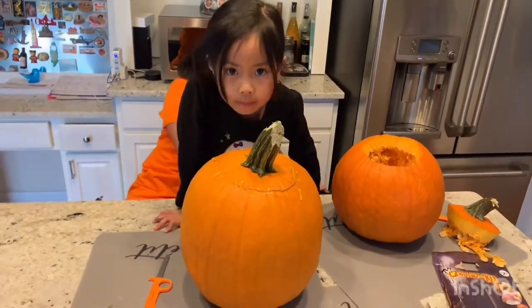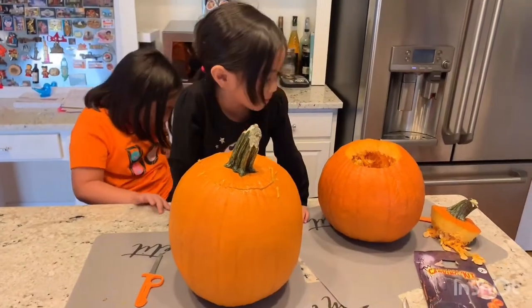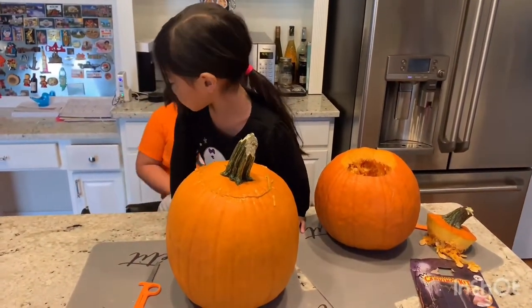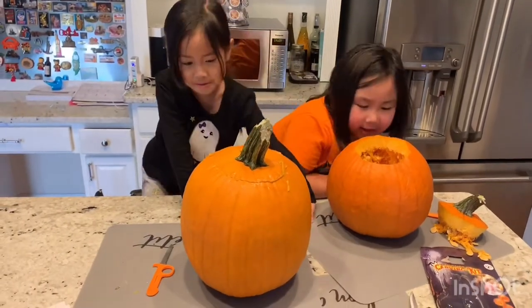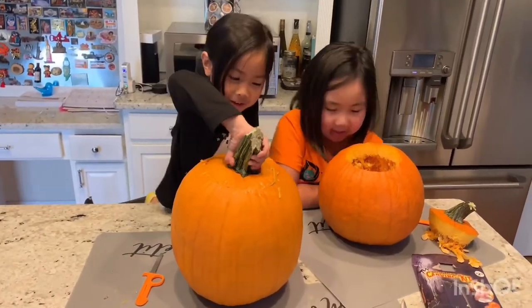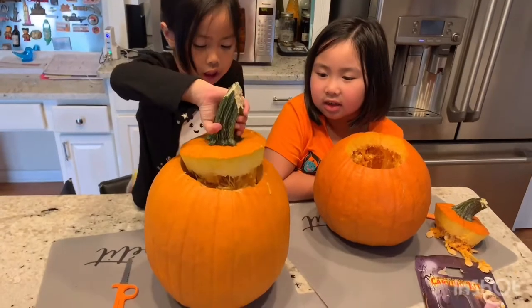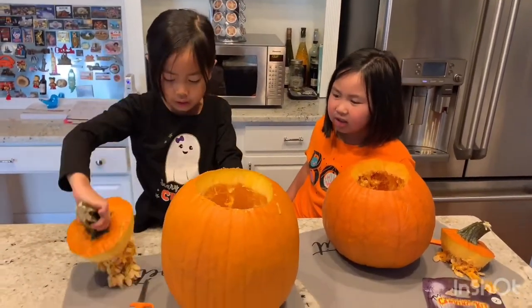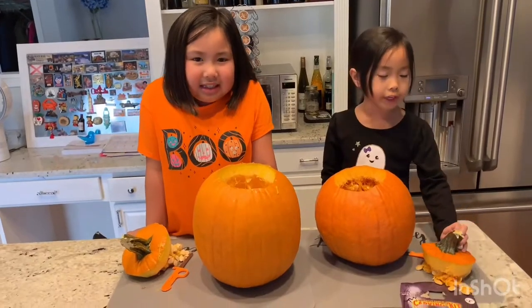Right in. Hey! Wait, wait, wait, wait... Heyyy... Look, look, look... See? We got all the seeds.